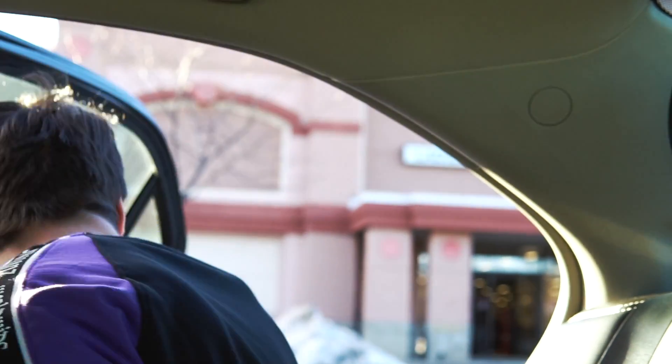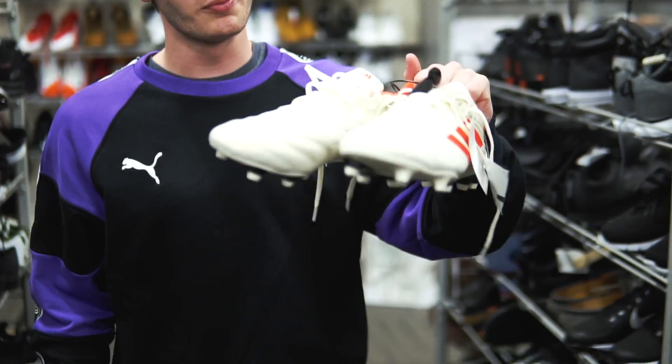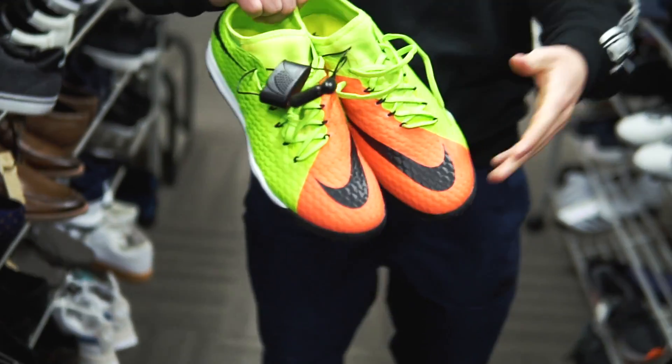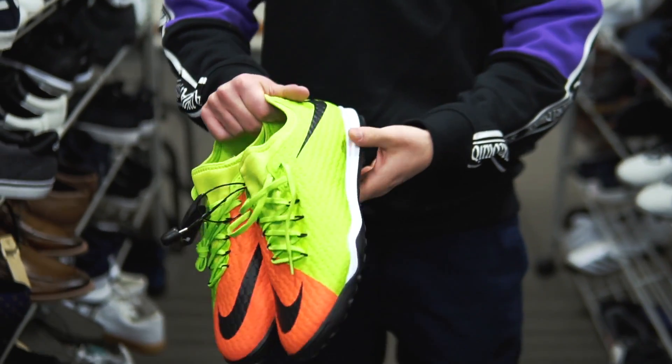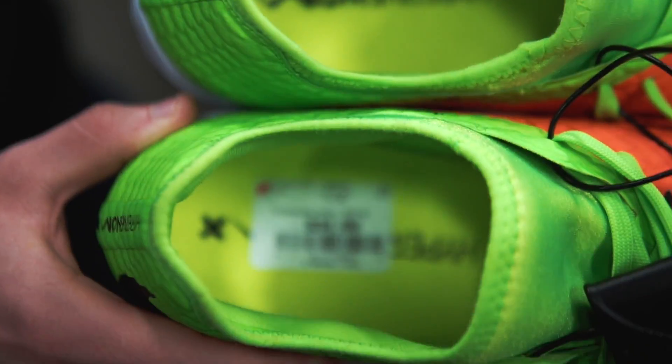Store number four on the day is another Burlington. We started off the day pretty good with those Magistas and a couple of top end kids boots, but honestly it's been kind of dry since then. In here we've got a couple pairs of boots — the Copa 19.3 for 20 bucks, these things are literally everywhere. And then these aren't horrible: it's the Hypervenom X indoor, I think these retail around 100 bucks, they're here for $34.99. Not a cop, but at least some soccer stuff.